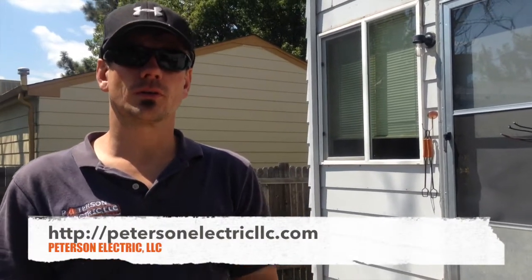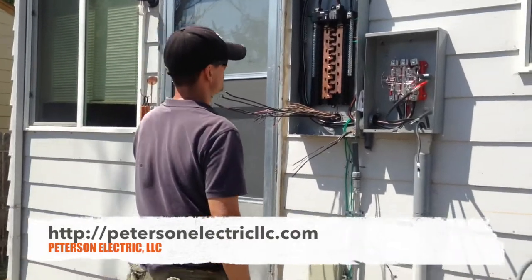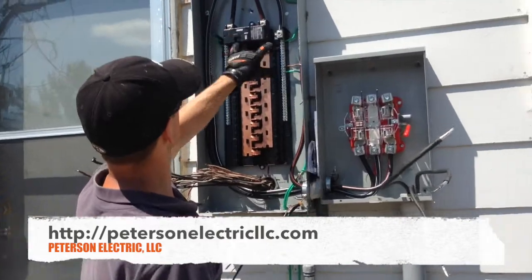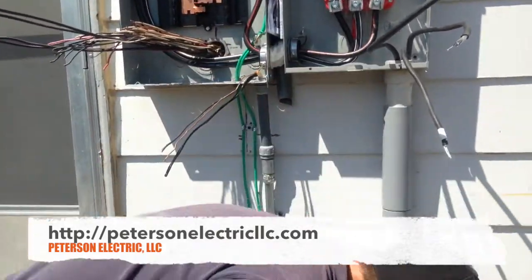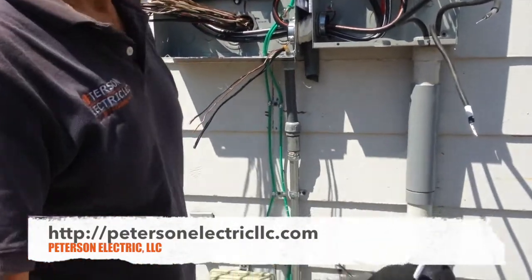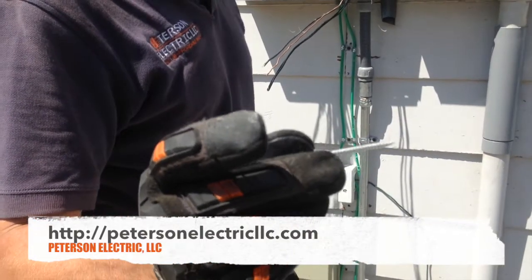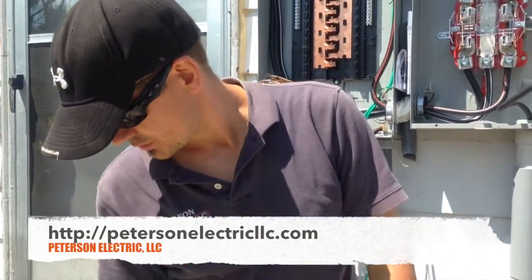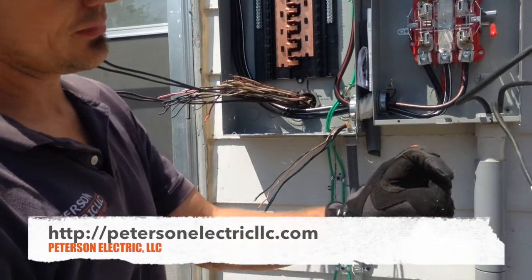Hey guys, Joshua Peterson, Peterson Electric — third part of this video. This is what turned out: we got the panel mounted. I did about six screws to make sure this would hold well. When you're screwing a panel in, or when whoever did the AC screwed in this strap, don't use screws that long unless needed. This is just siding and there's not two layers — that's a good way to cause a short on a circuit that you can't get to.